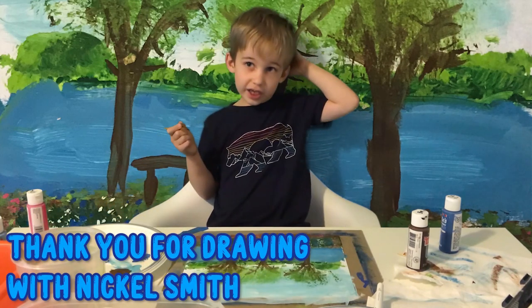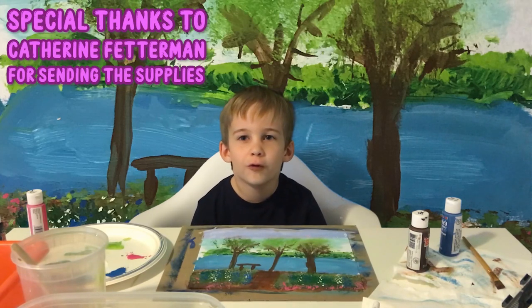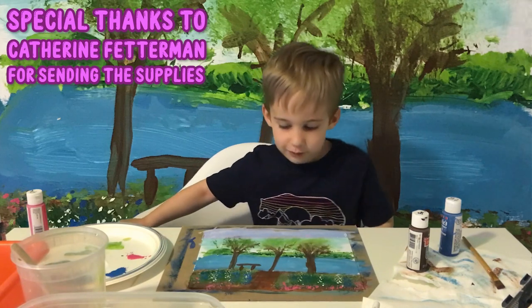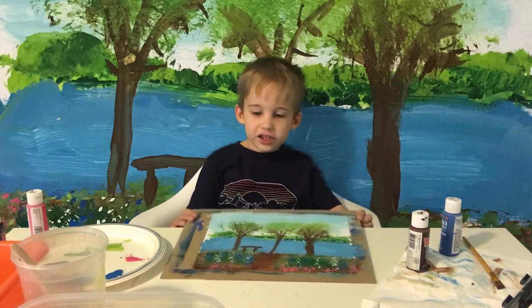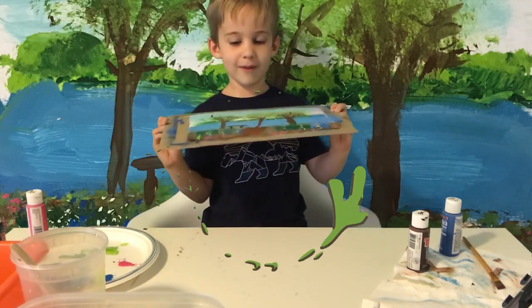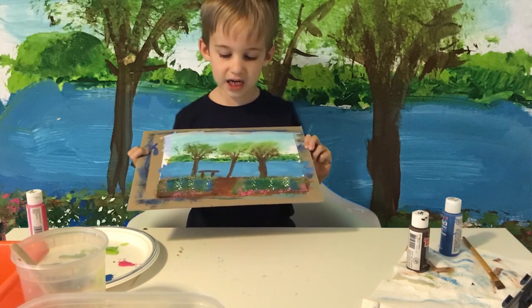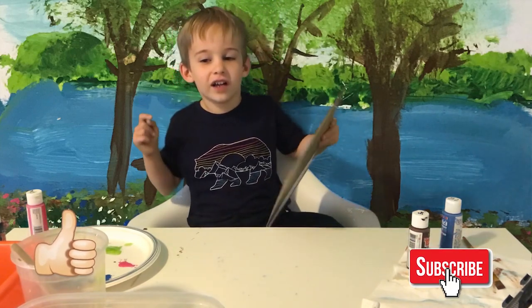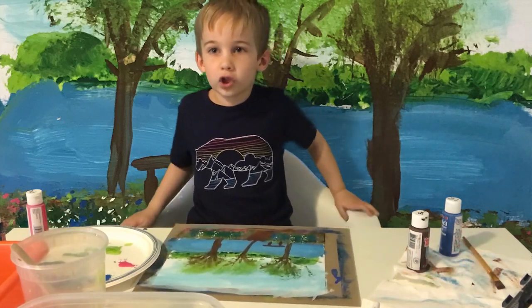Bye! Thank you for drawing with Nichol Smith. Thank you, Mrs. Fetterman, for getting me all these art supplies and teaching me how to paint this. This is my finished painting of a little pathway and a river. Leave a comment below, and thank you for drawing with Nichol Smith.